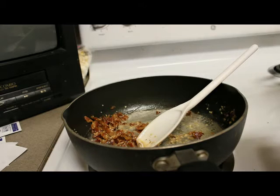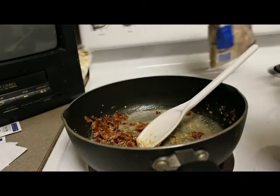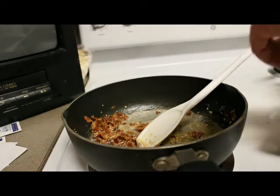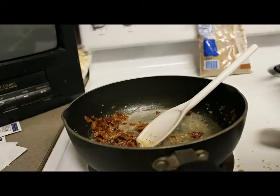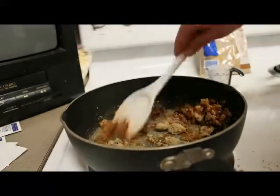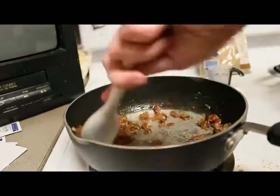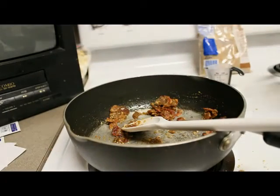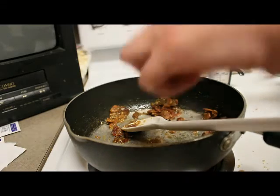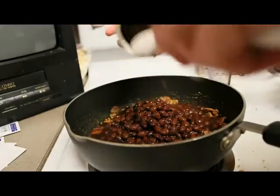Okay, so to this mixture I'm going to add a couple tablespoons of brown sugar just to sweeten it up — sweet and salty. Okay, now I'm going to add a can of black beans, it's 15.25 ounces. You can add any kind of beans you like. I'm going to add the whole can.